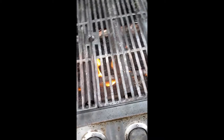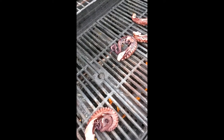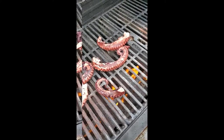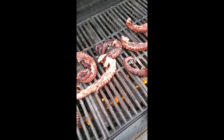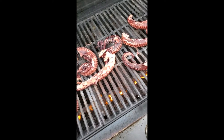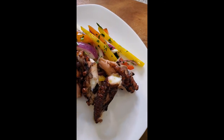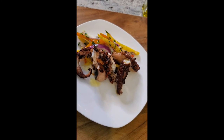Take your octopus — they came out of the boiling water and we're going on the grill. Hear that sear? We're going to get a nice char on them. They're on this beautiful, hot grill. We're going to go four minutes on each side to get a nice char, take them off, let them cool, and serve them with our salad. I'm going to show you the end result — a beautiful, light dinner. Octopus grilled and charred perfectly, that pepper salad with a little olive oil and sea salt drizzled right on top. Mangia.